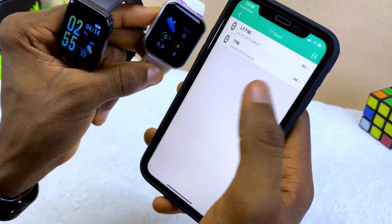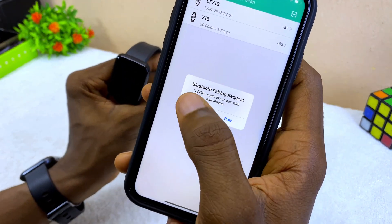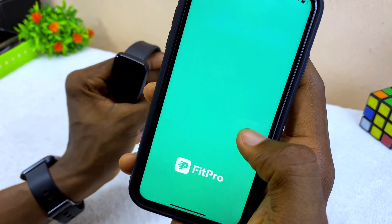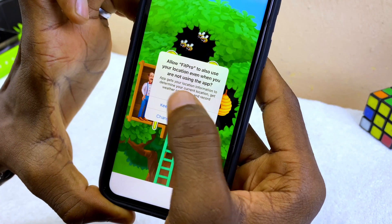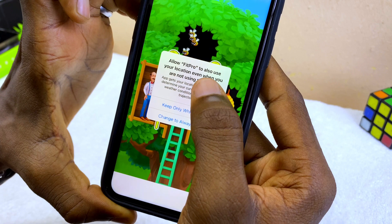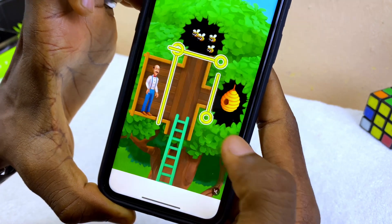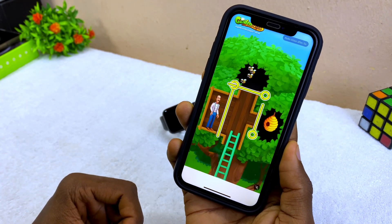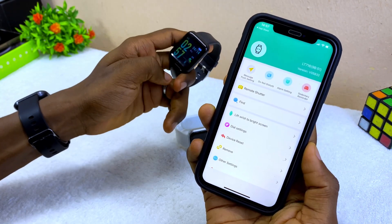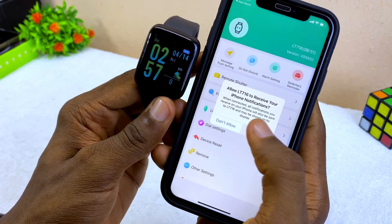To know which one is yours, go to your settings and check. I'm going to connect one of them. You'll see a Bluetooth pairing request — select it and it's going to pair. A message will say 'Fit Pro wants to use your location,' so select 'Always Allow.'